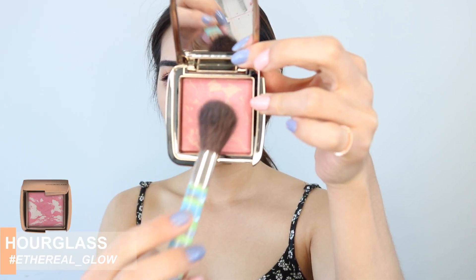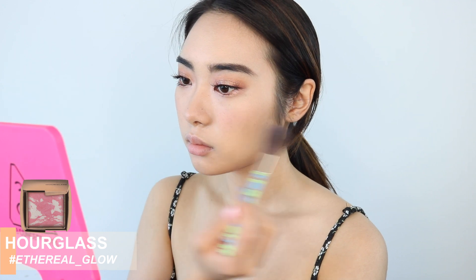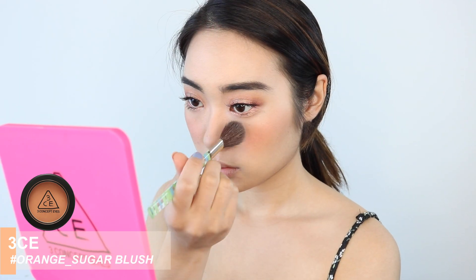For blush, I'm actually going to be using two. The first one is from Hourglass and it's just a really, really pretty pink shimmery shade. It's really pigmented, so I'm just using a more fluffy brush. And then I'm going to go over the same areas with the second blush, which is the orange one that we used earlier. I'm going to put that on my cheeks, but also on my nose bridge to kind of connect the colors, and then also on my temples as well.